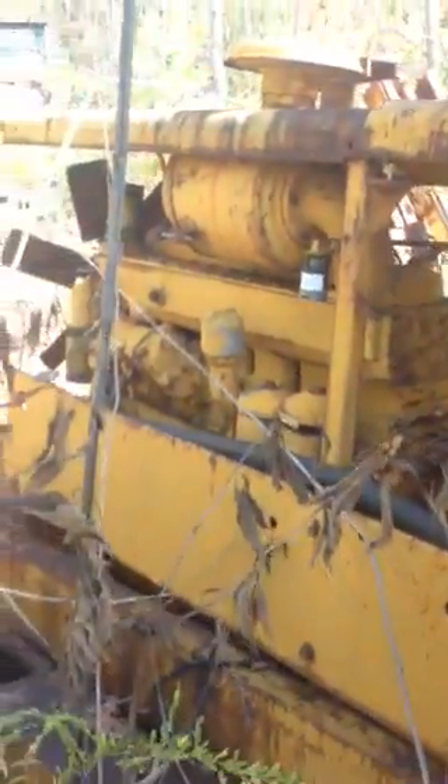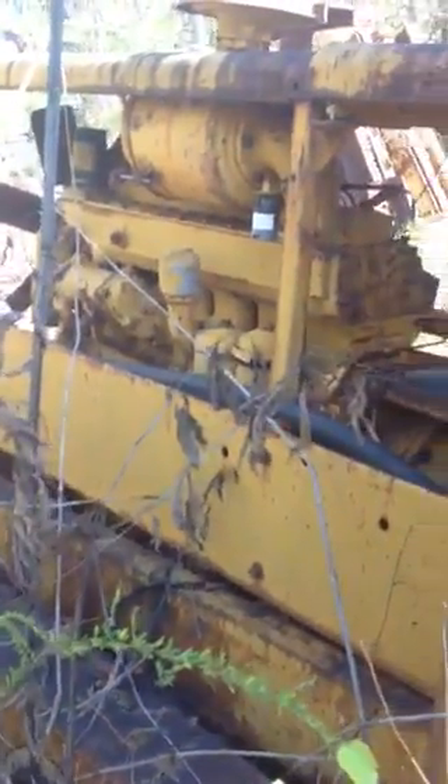I'll separate this stuff out. Still has the rear bogeys — chains are missing on this one. Still has the engine block and head, and the inside controls.